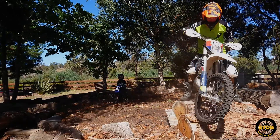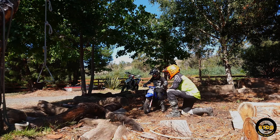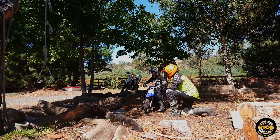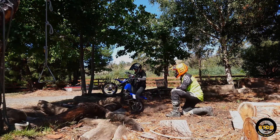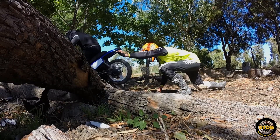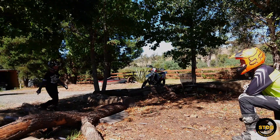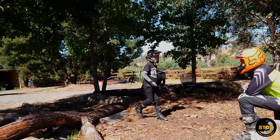Watch this film to see how he goes. You've got to get your front wheel to the top of the log, and then keep going. Dad, I need a bigger bike.